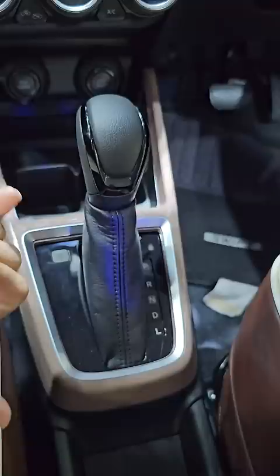The things I am telling you — the automatic transmission, engine start-stop button, automatic climate control — this is not a part of any modification.